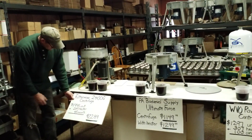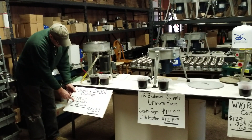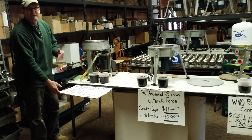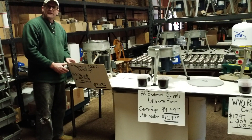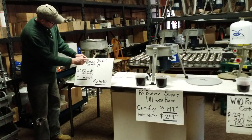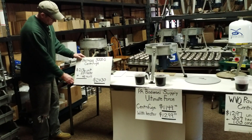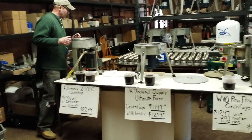Let's get into FilterMax pricing. $1,995 for the unit, $249 for the heater, and the vibration damper mounts are $45 — and they don't even come with the unit. His 3,000G unit is $2,136 for the unit, $249 again for the heater, and the mounts — again, you're going to have to pay for those separately.